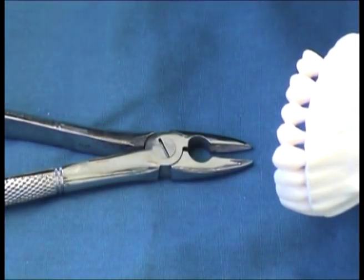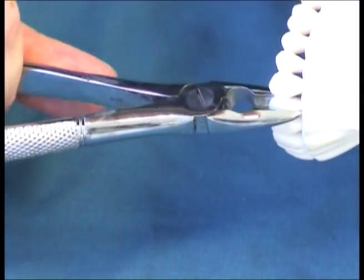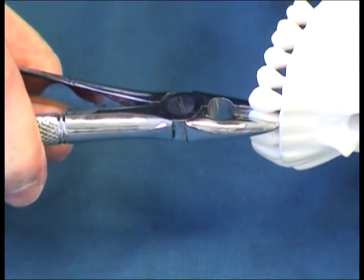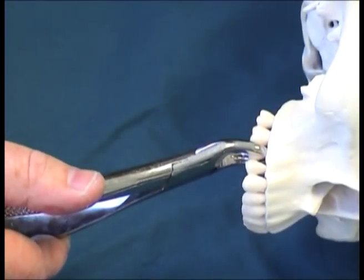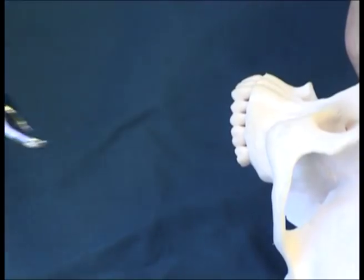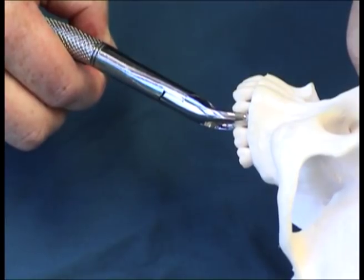The MD1 is mostly used for upper incisors or canines and is placed like this. The 150 is universal in the sense that it can be used on both the right side of the mouth, and rotated 180 degrees, also on the left side of the upper jaw.